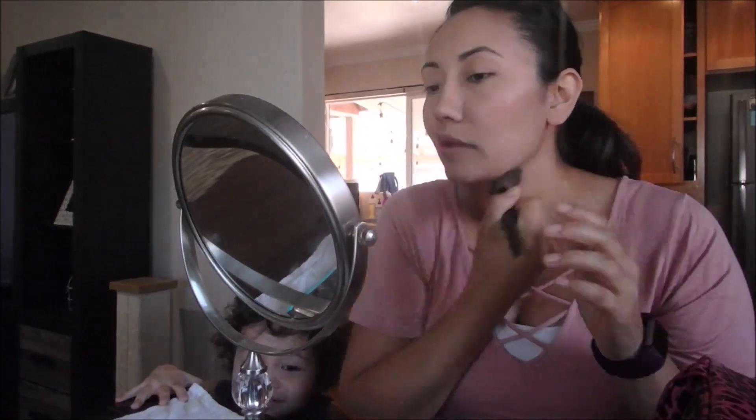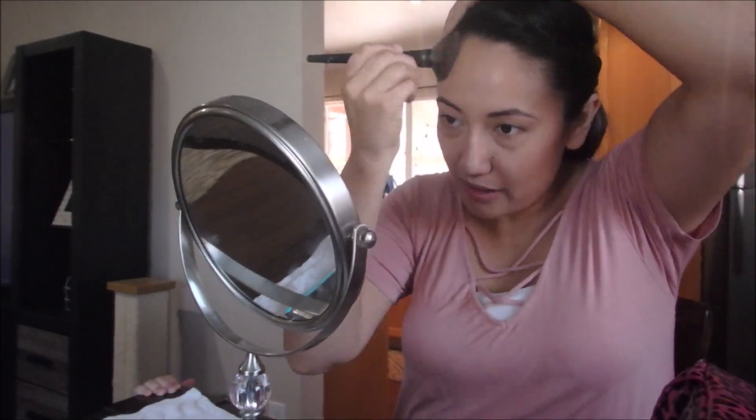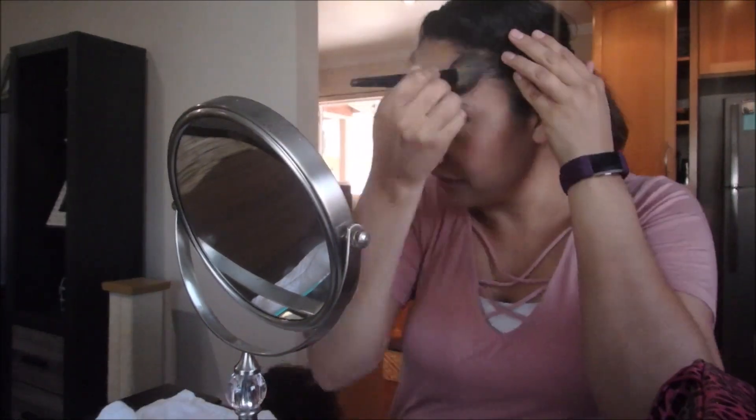For contour — basically just a bronzer — I'm going to use the Wet n Wild palette in Dulce de Leche, just the brown shade. That's why I have to hurry with my makeup — he doesn't have a lot of patience. Hang on baby, mama's almost done.